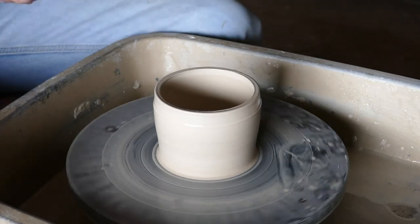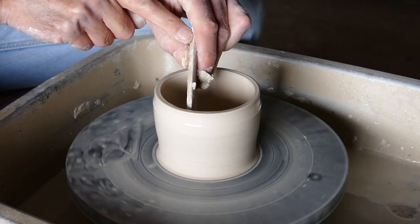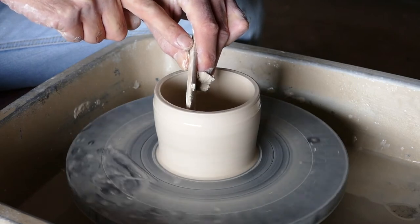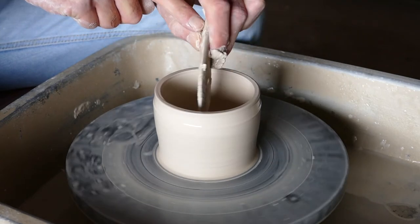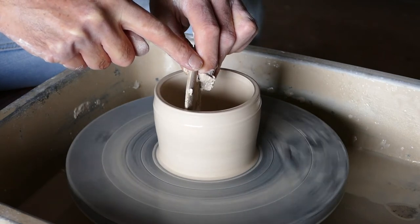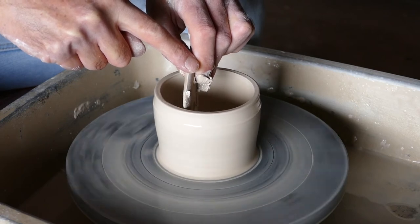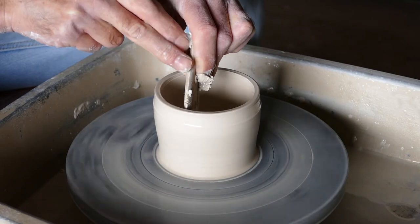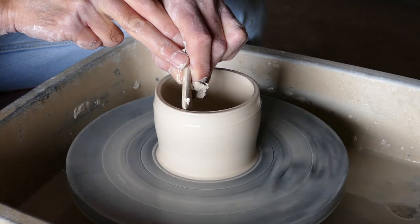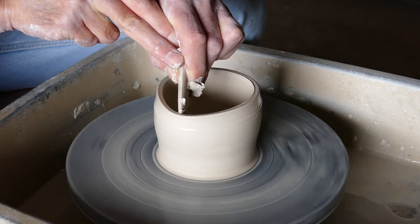Now we're going to form the bowl. Again, we'll be holding the tool so that it's pointing away from the direction of rotation and not into it, so that it doesn't get stuck as you go around. Get the wheel going at about half speed and then just hold the bowl tool up against the inside edge lightly, and then as you apply pressure to the top you'll see that it'll start moving outwards.